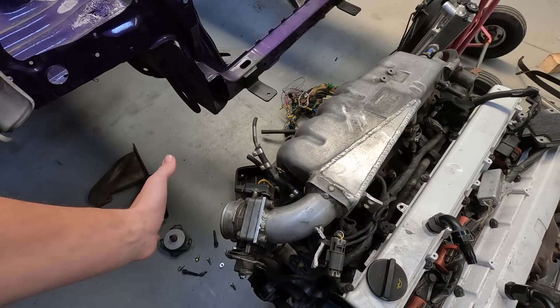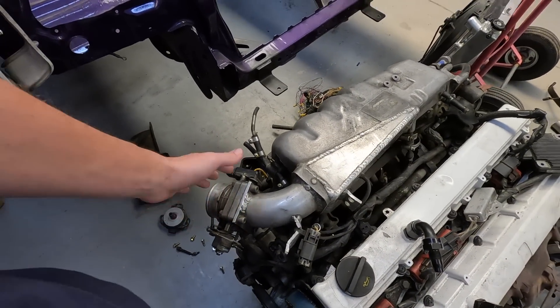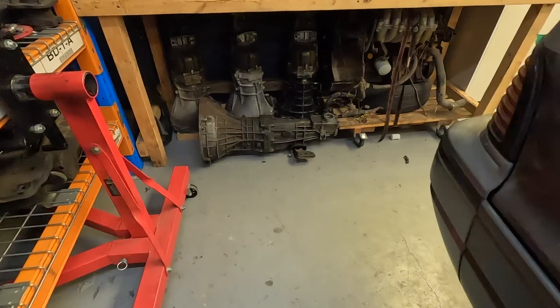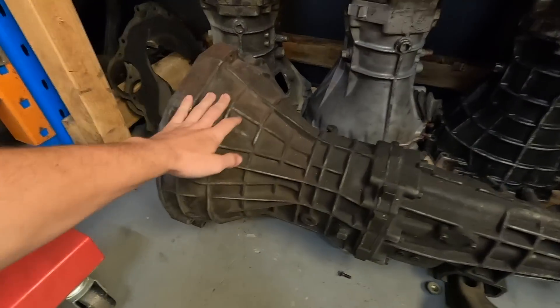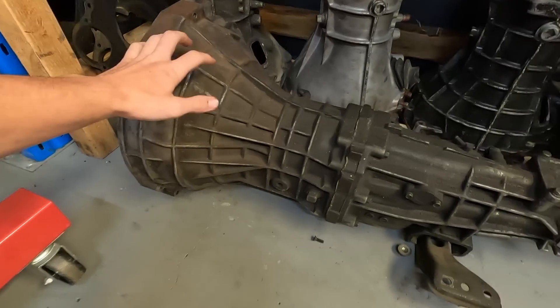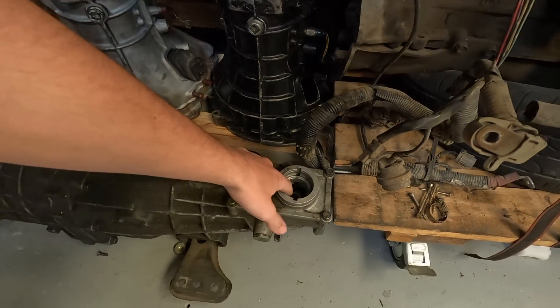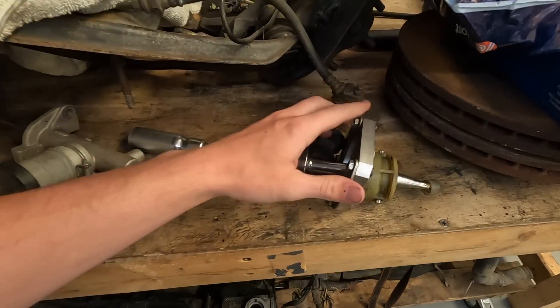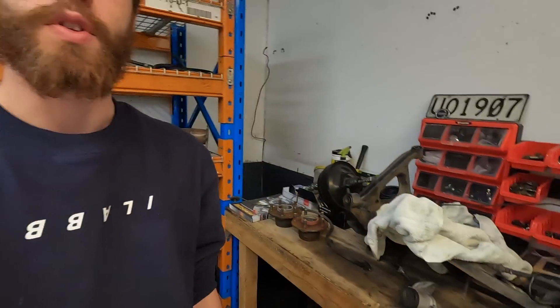The throttle body sits about here so the piping loops around, so we're going to have to have the cold side modified to suit the front-facing style. We've got a gearbox for it down here - got an RB28 gearbox. This is actually the gearbox that originally came in my first ever turbo RB and it's got a short shift kit in it. It's got a good throw to it.